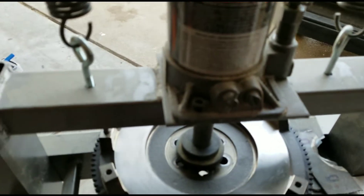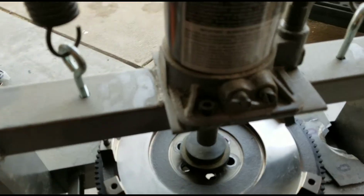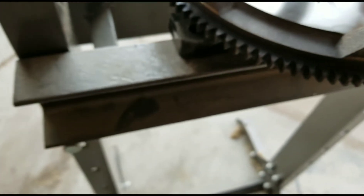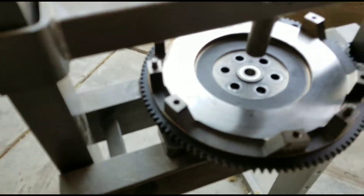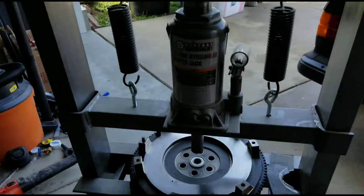I don't know if you're actually supposed to press those in or not, but I just did. Good — now we've got a new one. We'll go put it back on, torque everything back down, put it all back together.